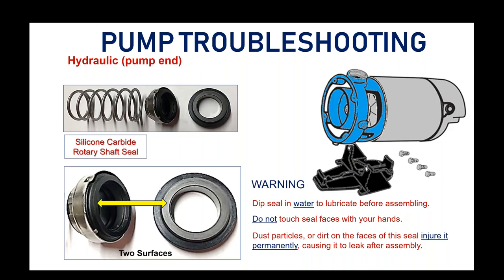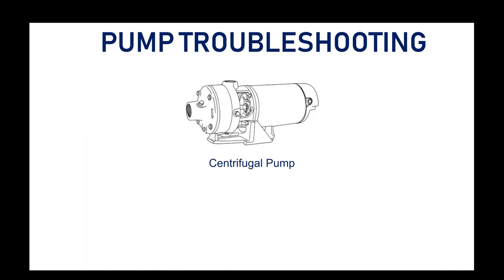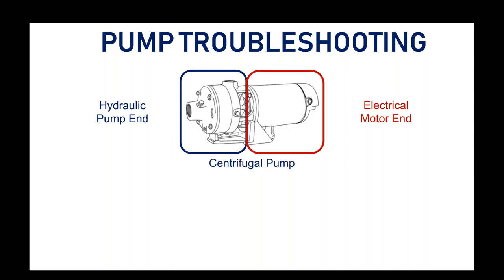This is a pretty simple pump — there are only three moving components inside. Everything else is stationary. From a wear standpoint, after years of use, wear patterns typically develop on these moving parts: the shaft seal and the impellers. Those are the only things inside the pump that move. On the motor side, we'll spend a little time looking at the electrical components to become familiar with what they are and their purposes.